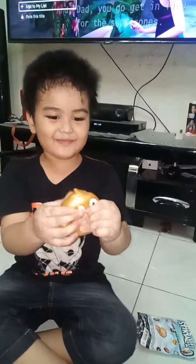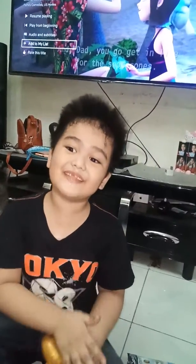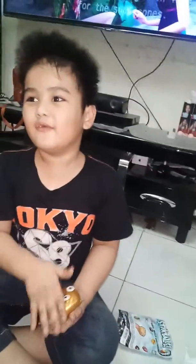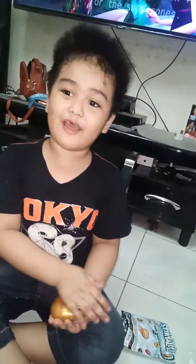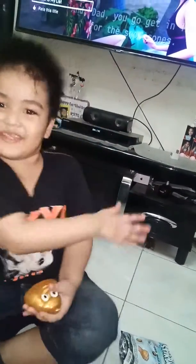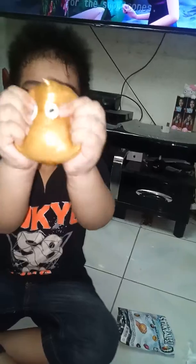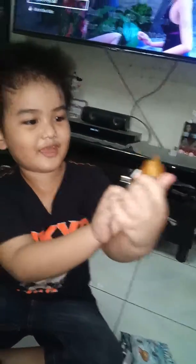Hi guys, it's me Nate and it's my dad's salary so I can buy whatever I want. So we went to the store and we bought some stuff — we got squishy poopies, look at him!